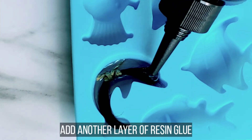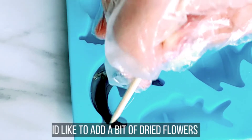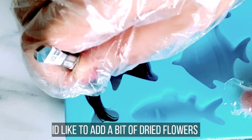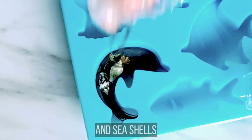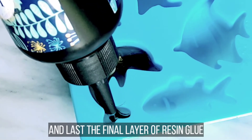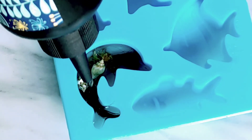Then add tayo ulit ng resin glue — another layer — before tayo magdagdag nung mga decors natin. Meron akong mga nakitang dried flowers dito sa aking mga decor, ilagay natin siya, siguro mga dalawang piraso lang. Then isusunod ko na itong aking cute na seashells — dalawang piraso lang din kasi yun lang ang kakasya at ayoko namang maging too crowded dahil hindi na makikita yung hair. Then lagay na tayo ng final layer ng resin glue. I-make sure lang na walang mga nakalawit-lawit na hair strands.